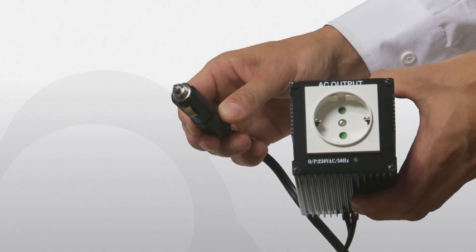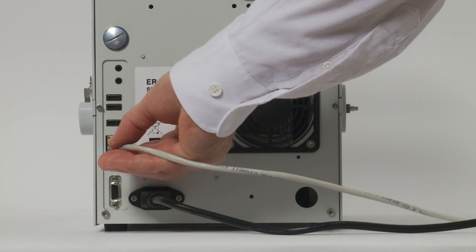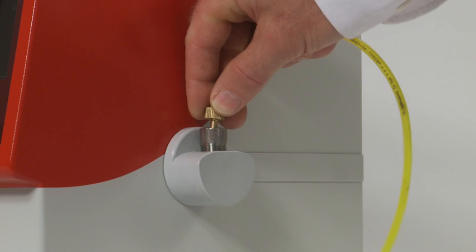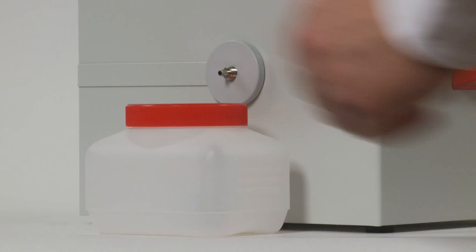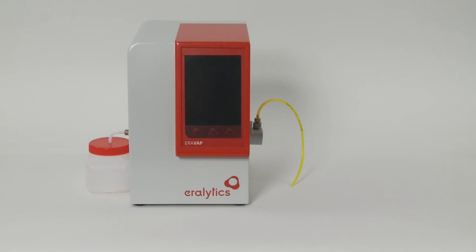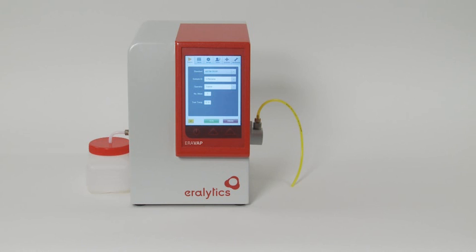For data transfer or remote control, the unit can be connected to a network by the Ethernet interface or directly to a computer or printer using the USB ports. Put the inlet tube in the lower inlet on the right side of the instrument. Then place the waste container next to the instrument and connect the outlet tube to the outlet on the left side of the instrument. Switch on the analyzer by pushing the power button on the front. After a few seconds, the instrument is ready for use.